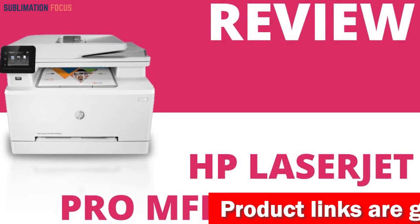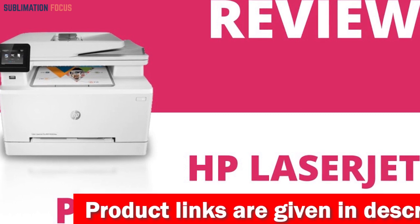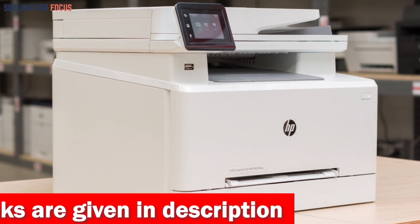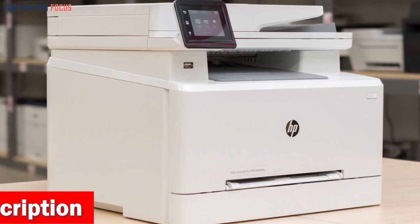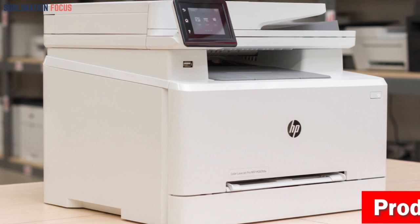Get ready to be amazed by its lightning-fast color printing, copying, scanning, and faxing capabilities. With a swift printing speed of up to 22 ppm, your designs and creations will come to life in no time. The automatic double-sided printing feature saves you precious time and paper, enhancing work efficiency.